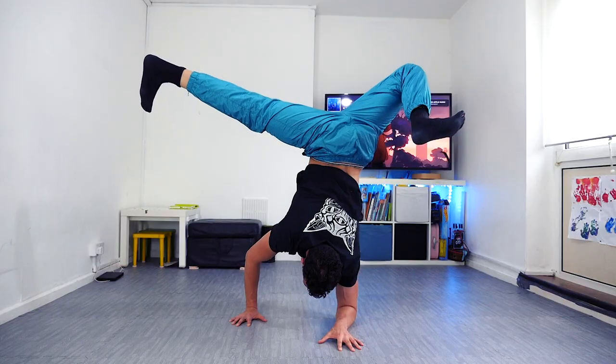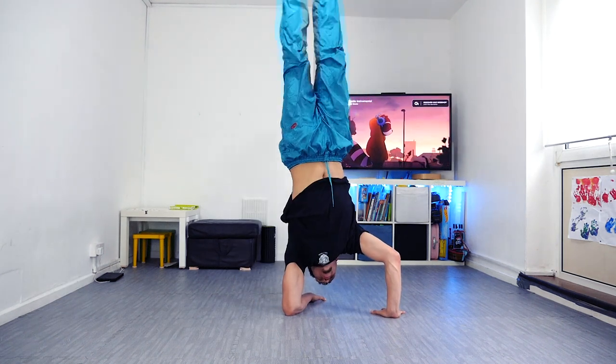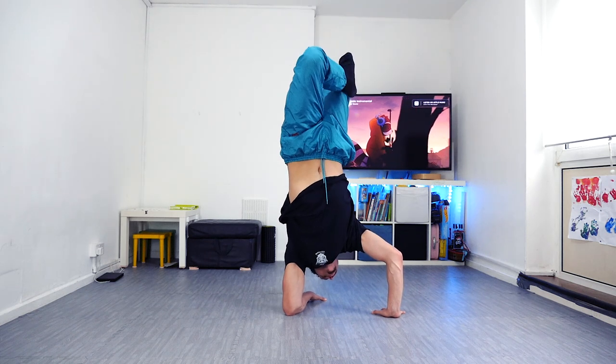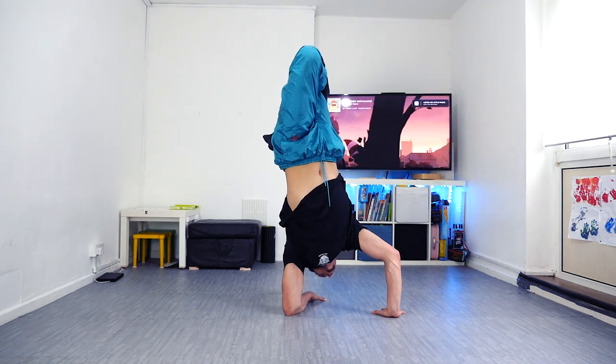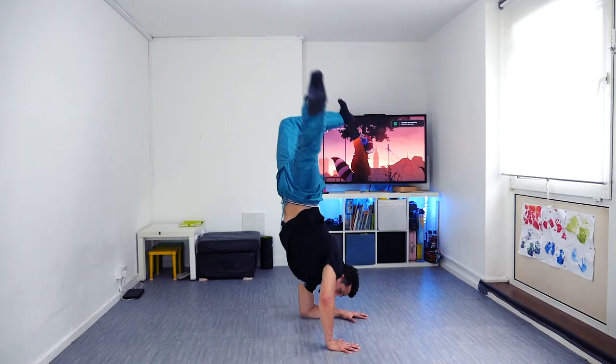In today's video we're covering the elbow freeze tutorial. You do not and will not have the elbow freeze locked until you can cycle through a bunch of different shapes within your elbow freeze. It's also going to require you to be able to transition into the elbow freeze from certain positions, like a rollback from standing.